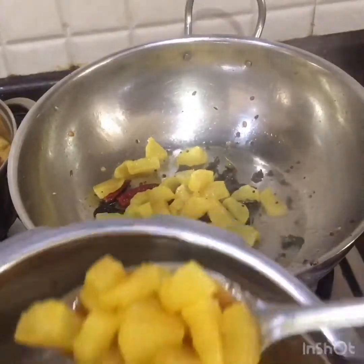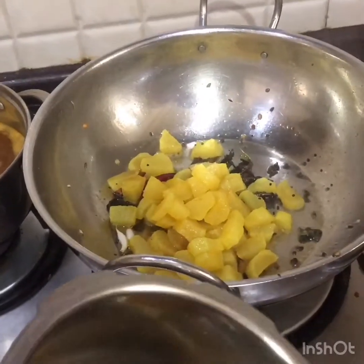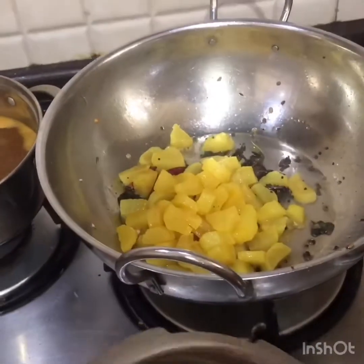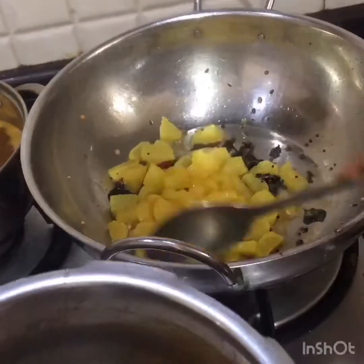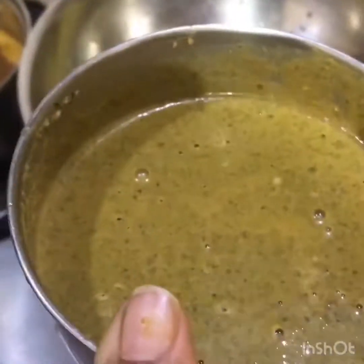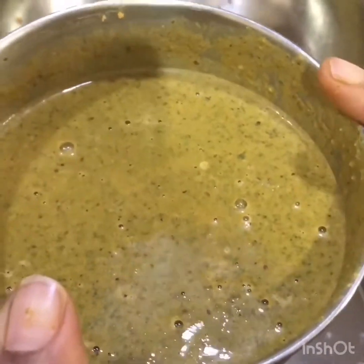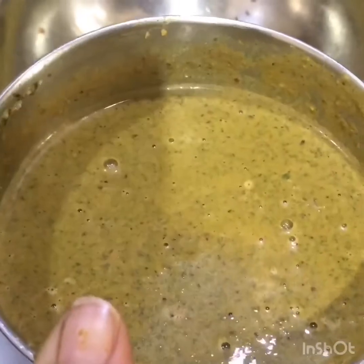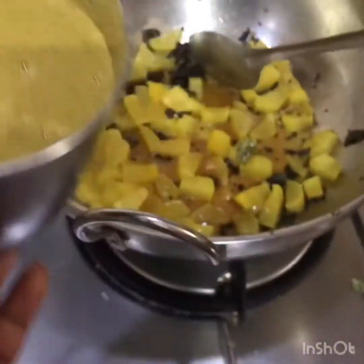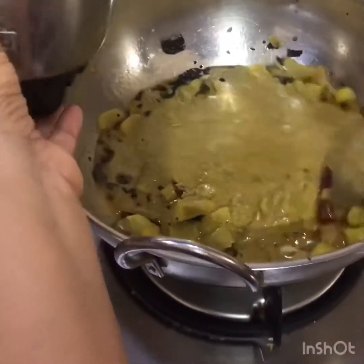Add cooked vegetables — here I am adding cooked radish with salt, turmeric, and red chili powder. You can add any vegetable as per your taste, like potato. Now I have blended the roasted curry leaves with red chillies, pepper, and jeera. Add this blended mixture on the vegetables.